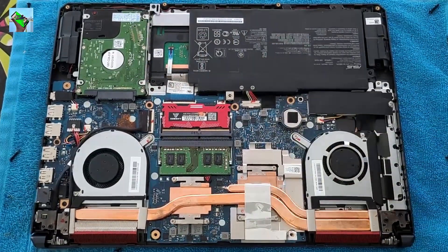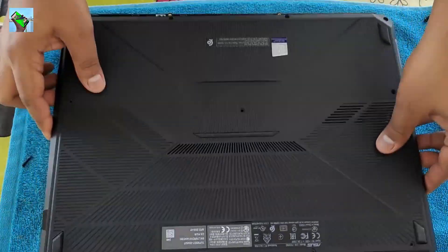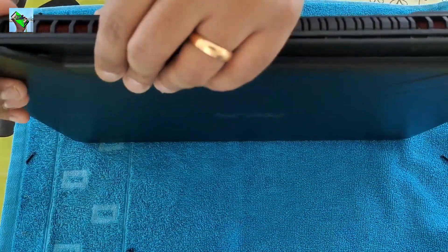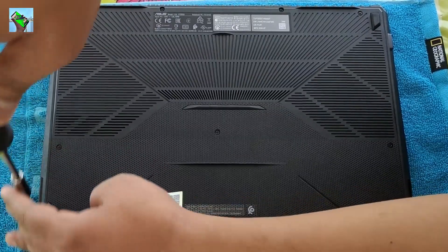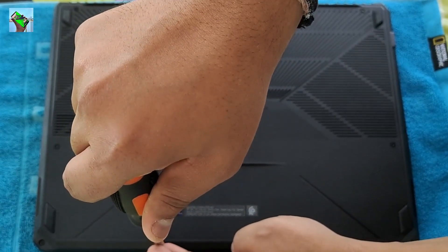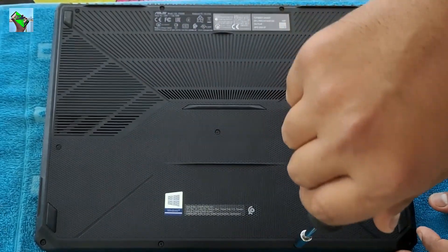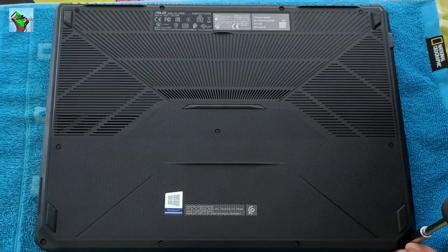In my case there is a quick solution for this problem: you just have to swap the RAMs — put the old one in the empty slot and the new one in the other slot. That's how I got the problem solved.